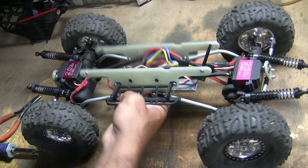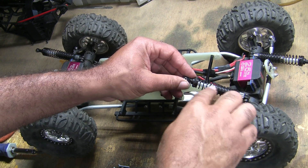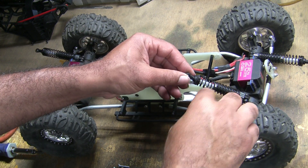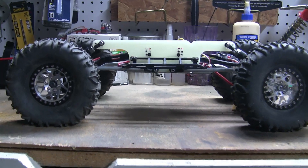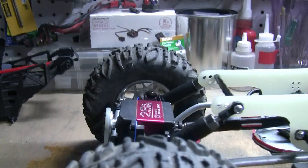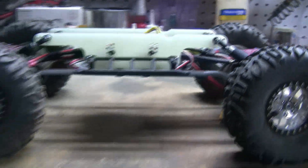Now that all the linkages and body mounts are on, I'm going to go ahead and remove the spring cups, the springs, and the external limiters. The links are nearly level and the caster on both ends looks pretty good. Now all I have to do is mount the electronics.